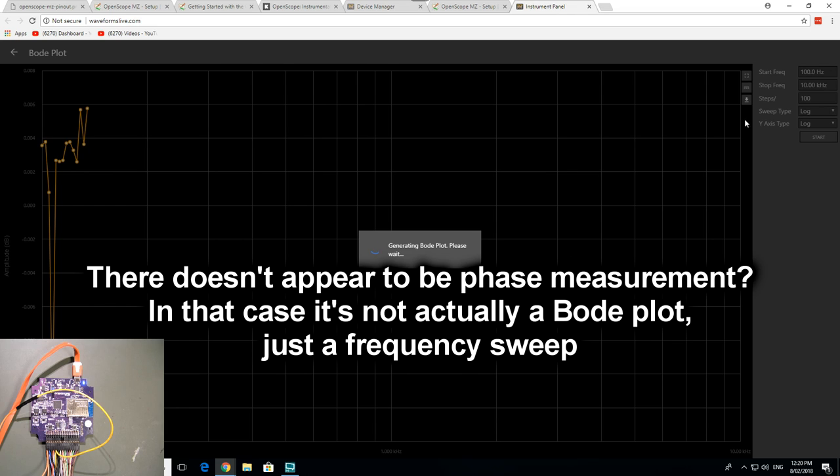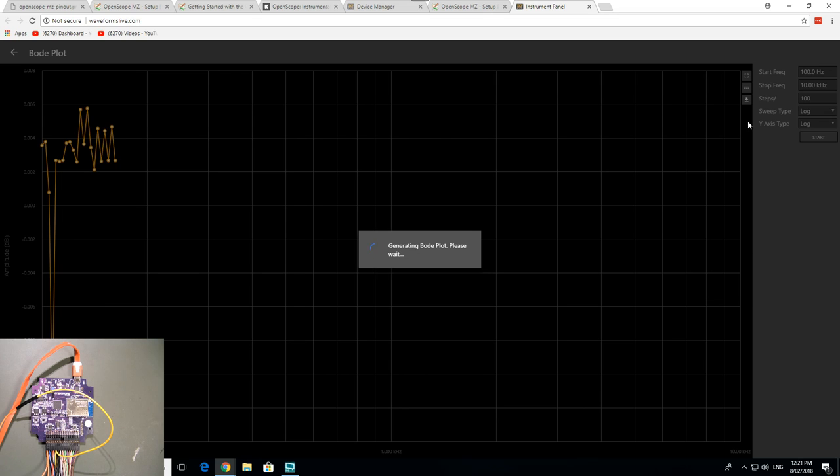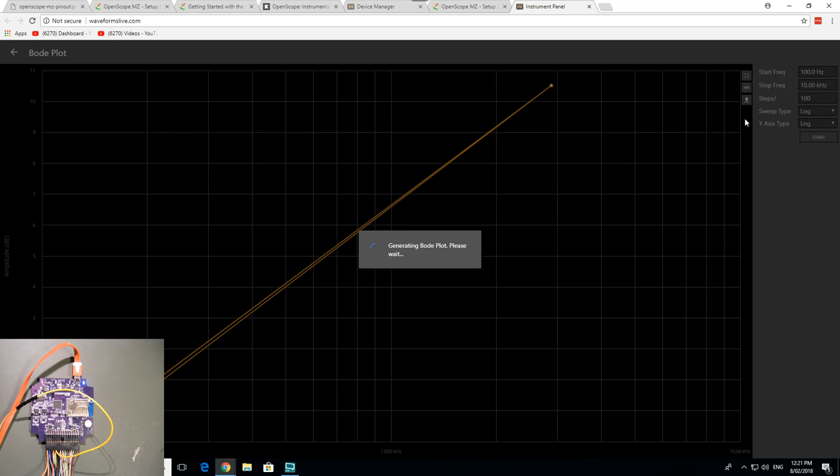It's really quite flat — 0.005 dB, nothing. If you had it set to a 60 dB scale it'd be flat as a tack. If we put an RC filter in there we'd see the response. Not terrific but usable. Though I still think the Analog Discovery is a better educational tool than this one — and there's data corruption again! Why does that keep happening?